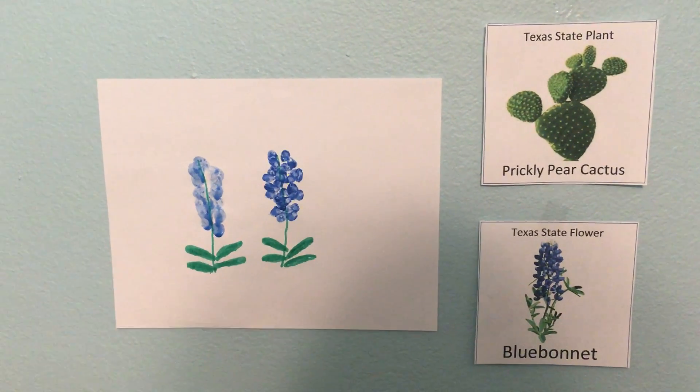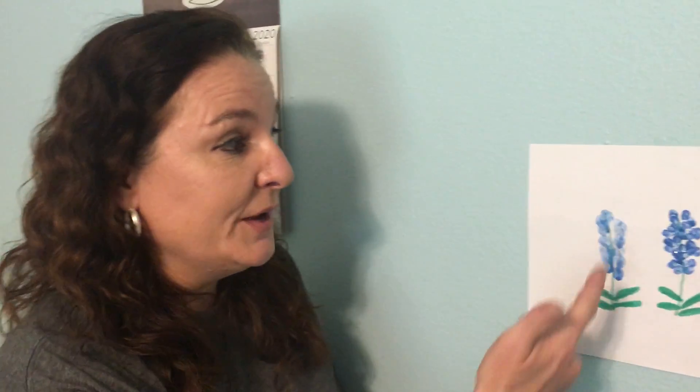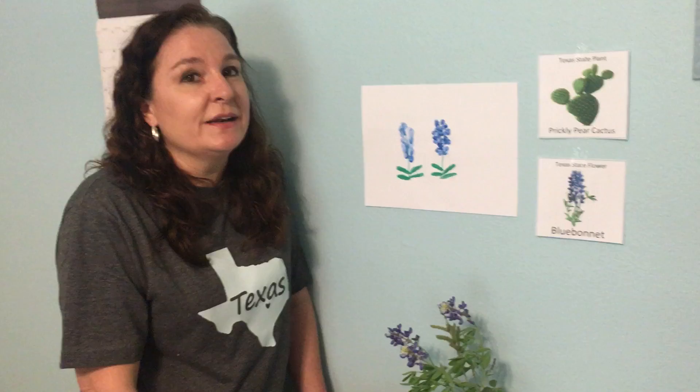Blue bonnets are flowers so they need sun and water to grow. If you want, you can even draw a sun on your blue bonnet picture. I hope that you have a lot of fun drawing blue bonnets. If you make some blue bonnets, ask your mom or dad to email a picture of it to me. I can't wait to see them.